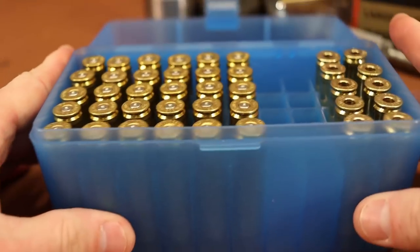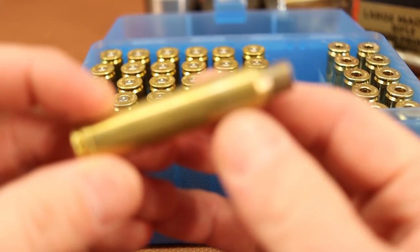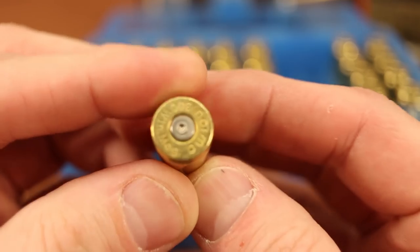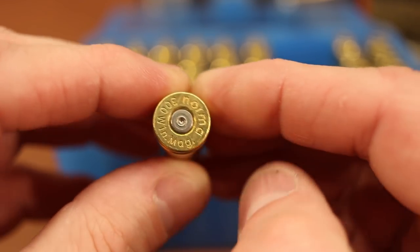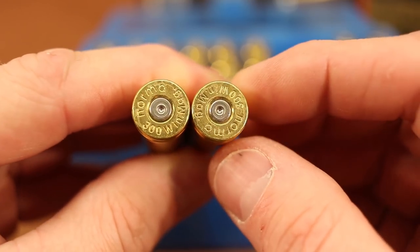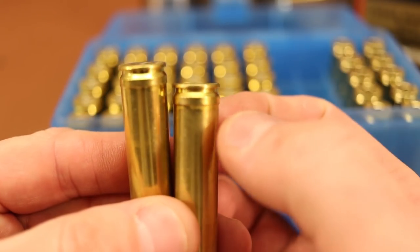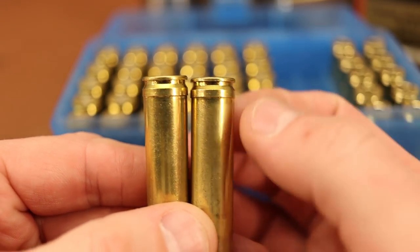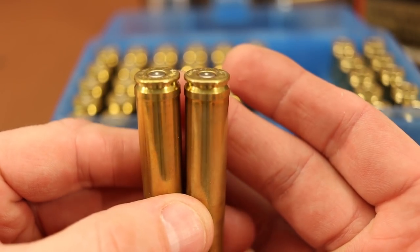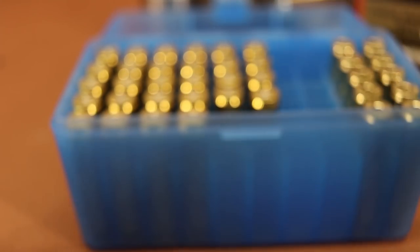Quick look at the brass — it's going to be extremely quick because there's nothing whatsoever to show you. It all looks fantastic. A little bit of primer cratering, which is totally normal in both of my Thompson Center Compass rifles. Although I'm a little bit worried about what's going on underneath — I'm feeling more and more like the sizing die problems we discussed earlier in the video are really the root of our problems.